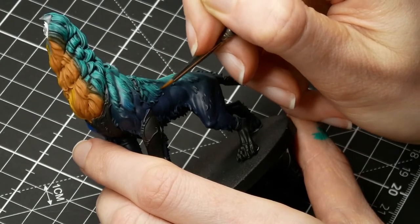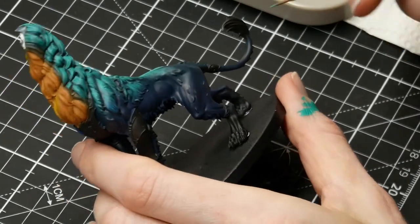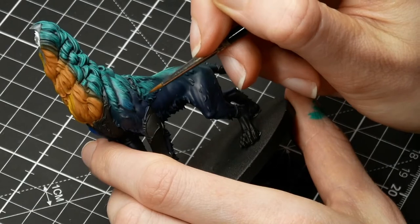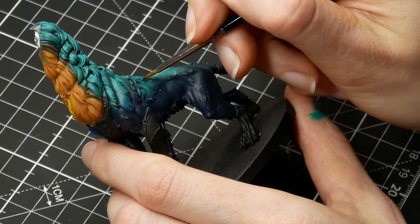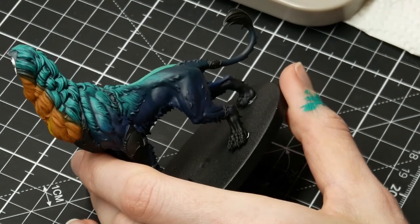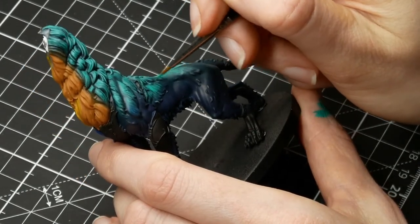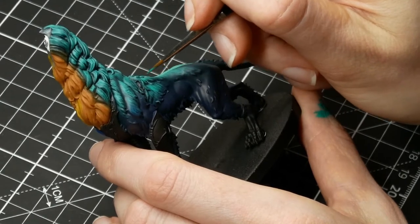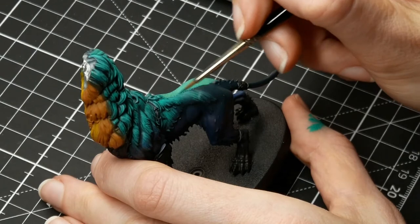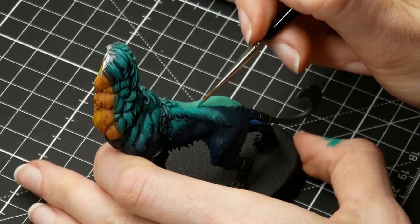The beauty of this is also that if you go back over with Incubi Darkness, it will not be the complete same color, because Incubi Darkness over black is darker than Incubi Darkness will be over the Emerald. But you can still work it back. So even if you make a big mistake, just go back with Incubi Darkness — you can fix a lot this way. So don't be scared to just give it a go.